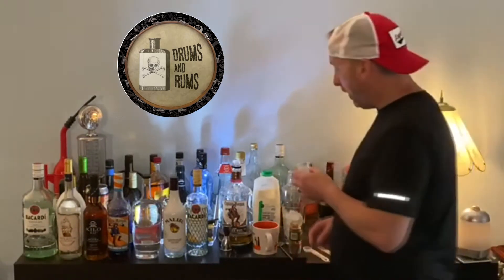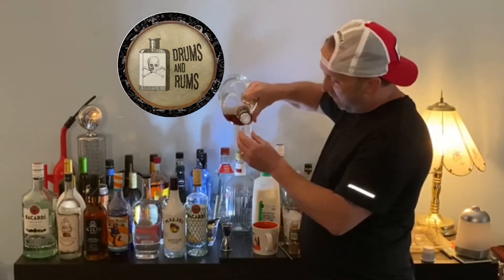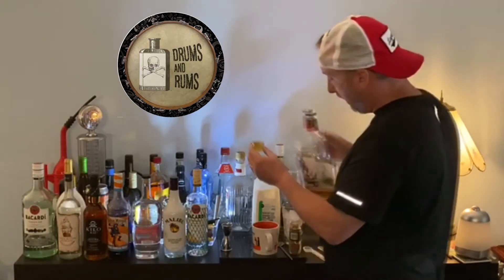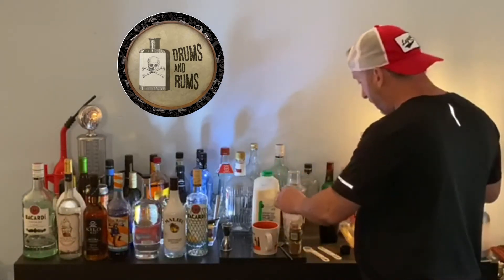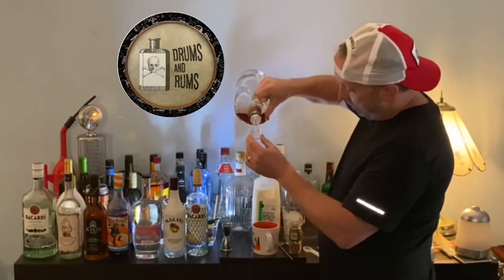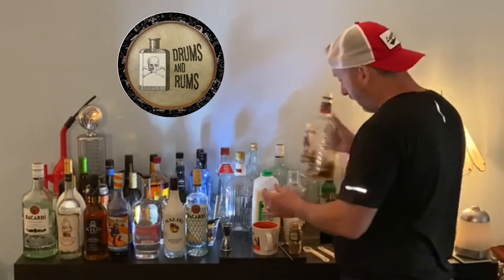So we'll go ahead and show you how we can do that. First we're going to do our Captain Morgan's — go to there — remembering chemistry class, right to the line carefully. That's one. Pour that in, and then we'll go about halfway to get our ounce.